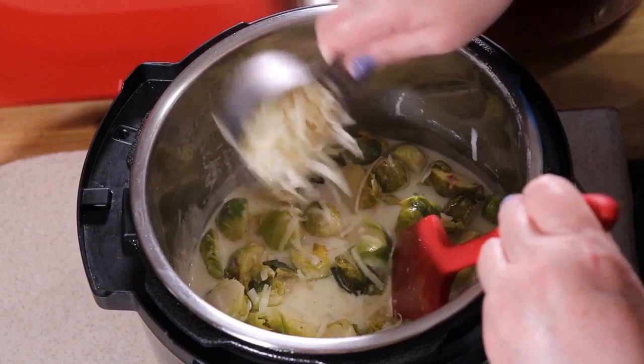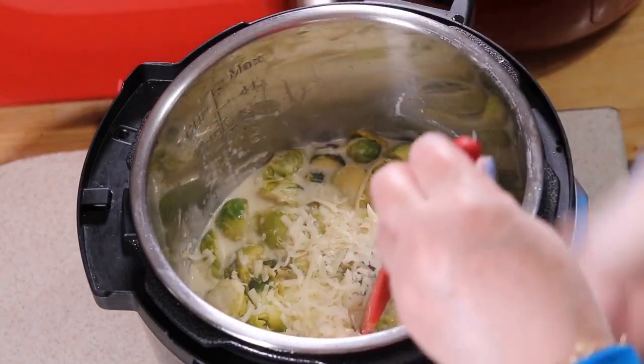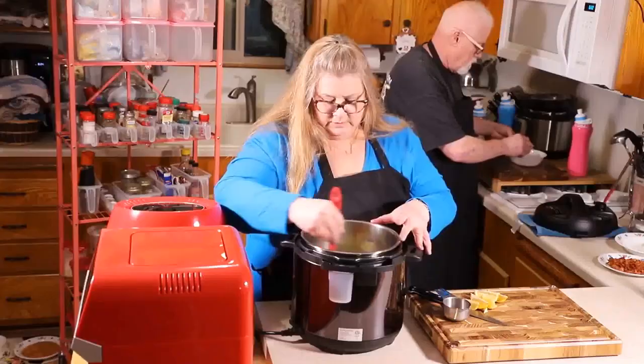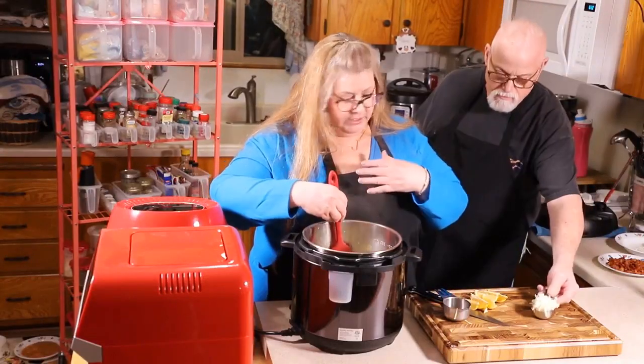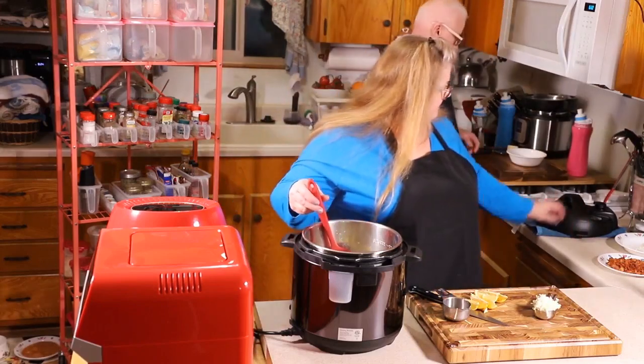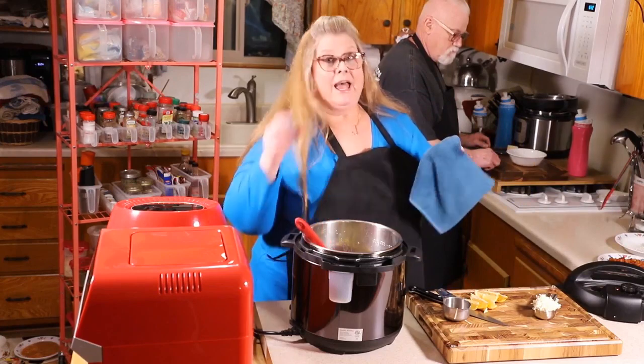A little bit more — the rest of it. Perfecto. Oh boy, I just squirted all over myself — did you see that? Just a second, I need to wipe it off me and my glasses.